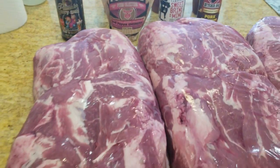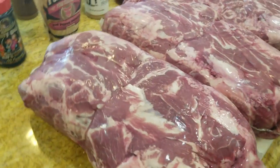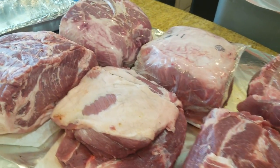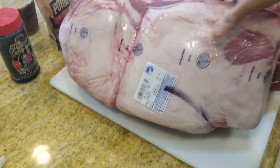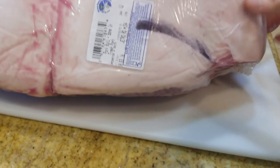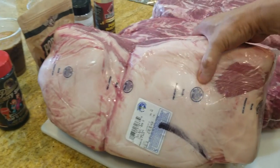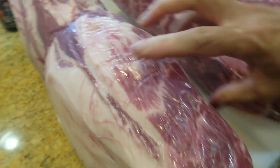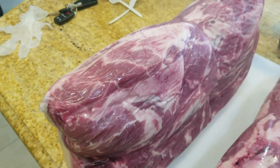I have six pork butt packs here. I went through a previous video showing how to select pork butts at the store, but to recap: the first thing you want to do when you buy pork butts is find the weight — this one is about 19 pounds, so about right. I want pork butts in the 10-pound range each. We're looking for the money muscle right here — the muscle is always opposite the scapular bone.